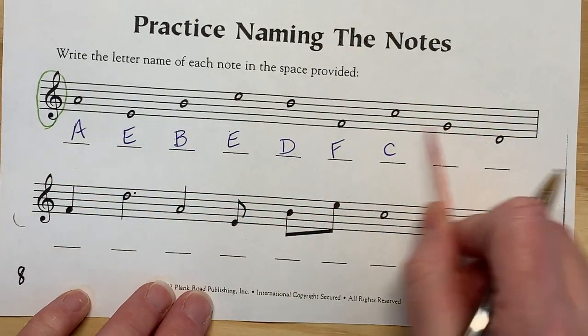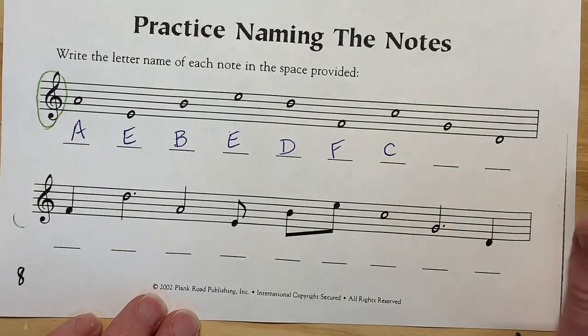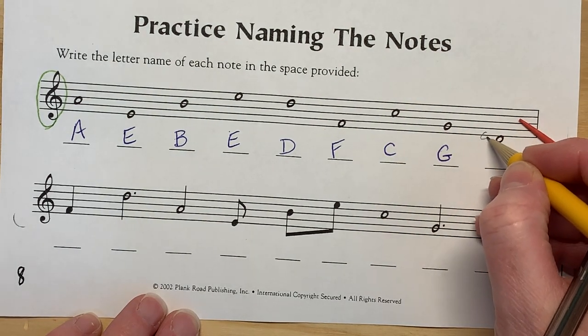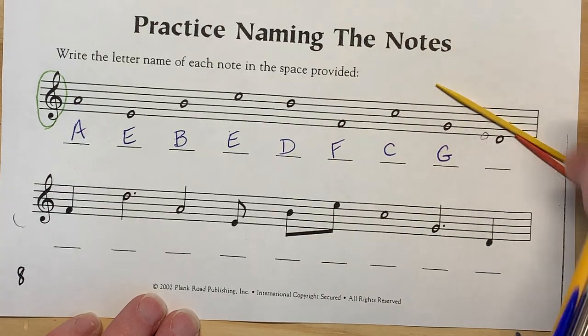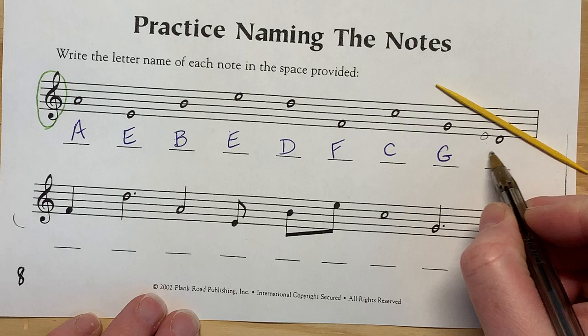Now this one — the treble clef circles the G. And this one hangs off. So we have to go with an E right here — elephants. And we have to go lower, so we have to go backwards in the alphabet. This is E, go backwards — that's D.